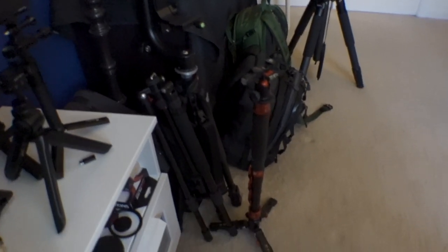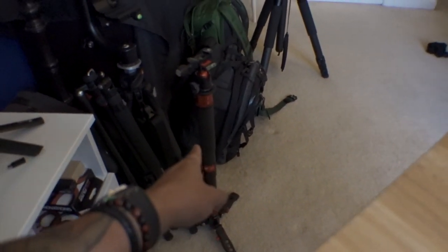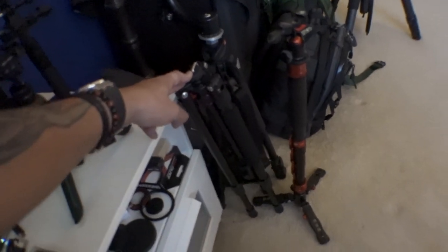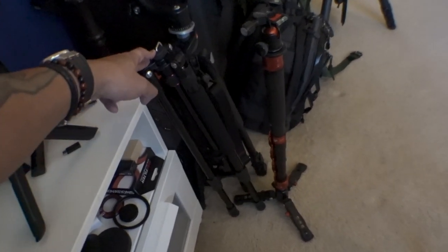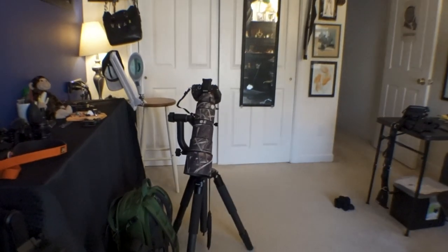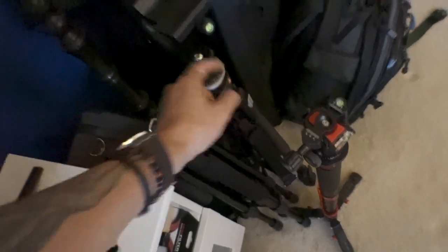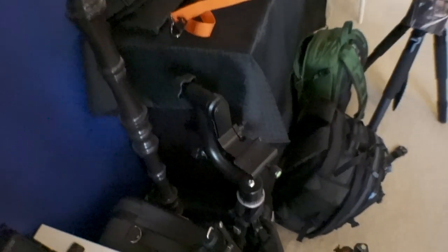As for what's left down here, you see the iFootage Cobra carbon fiber monopod, my other Neewer tripod - the aluminum version. I got the carbon fiber version and it cracked after an hour of getting it, and I dropped my $7,000 setup and caught it before it hit the ground. And then I have my original Manfrotto aluminum tripod with an aluminum gimbal head - it's all heavy as hell so I don't use it anymore.